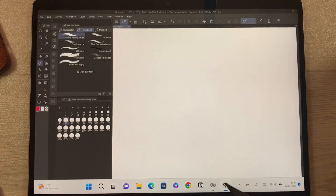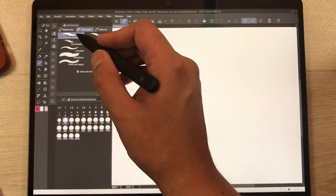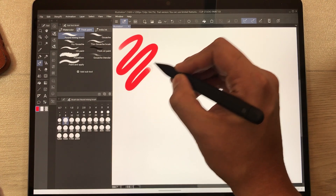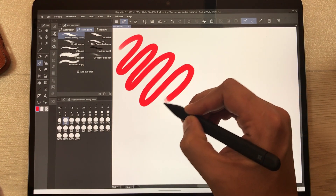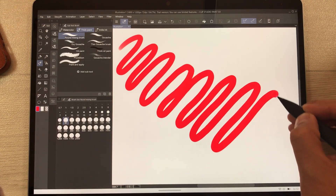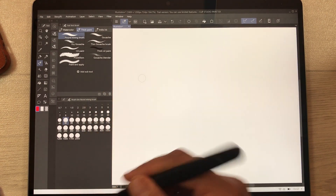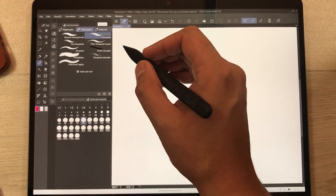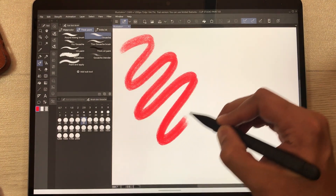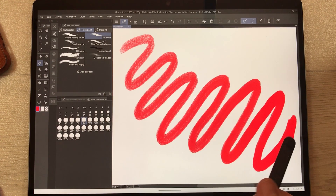The next app I'm going to try is Clip Studio — a drawing app. I'll use the brush tool with the round mixing brush and try to draw lines. You can see there is a little gap when I try to make it a little faster, between the pen tip and the ink. I'll try with the gouache brush as well — there is a little gap between the pen tip and the line, but it's acceptable.